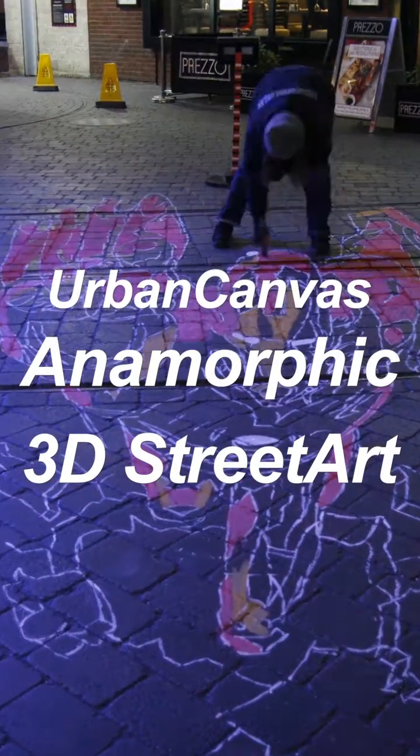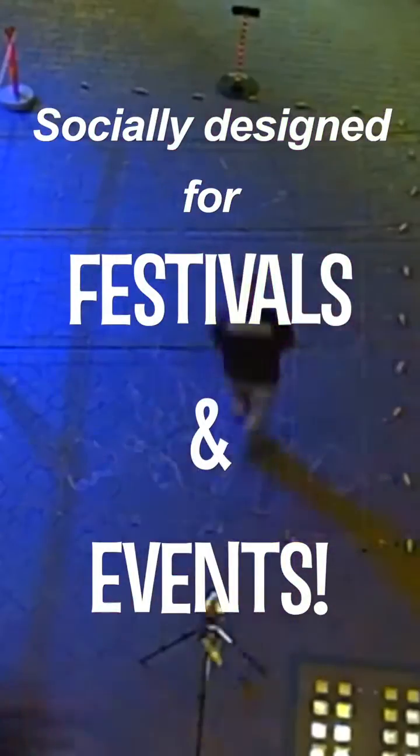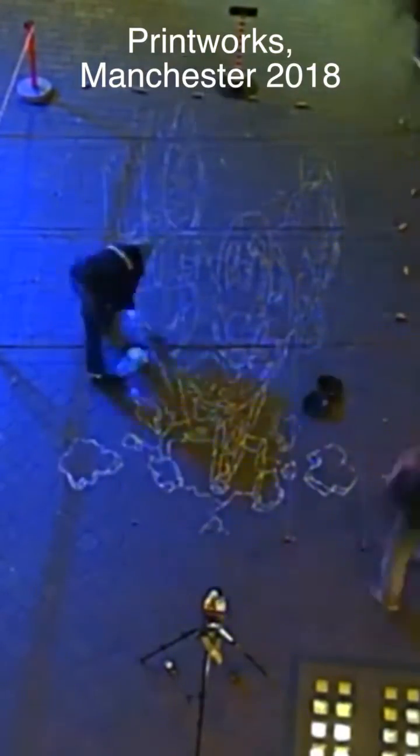3D anamorphic street art always goes down well in festivals and events — it's a great promotional tool. This particular piece is print work for Iron Man, an Iron Man Marvel Comics promotion. It took two days, but usually our works take between two to four days to complete depending on complexity.